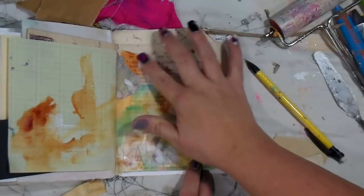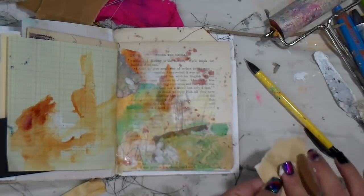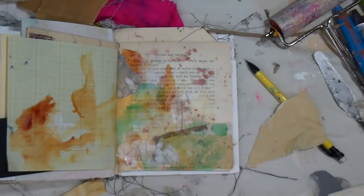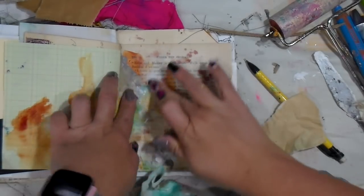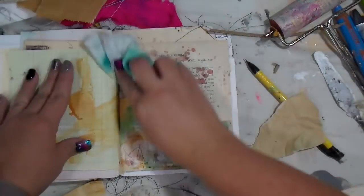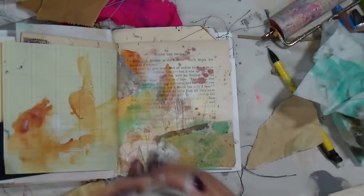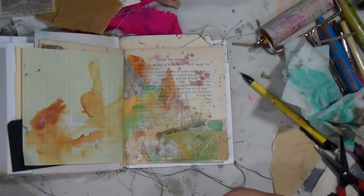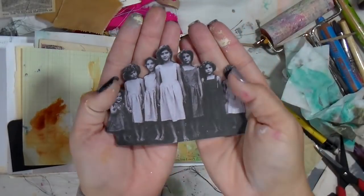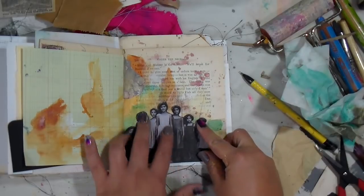I tried the fiber paste — I think it's dried out. I don't think there's any reviving it. I did try moving it around and adding a little water to see if I could get it to do anything, but it just didn't work, so I'm chalking that up to it finding its way into the dumpster.